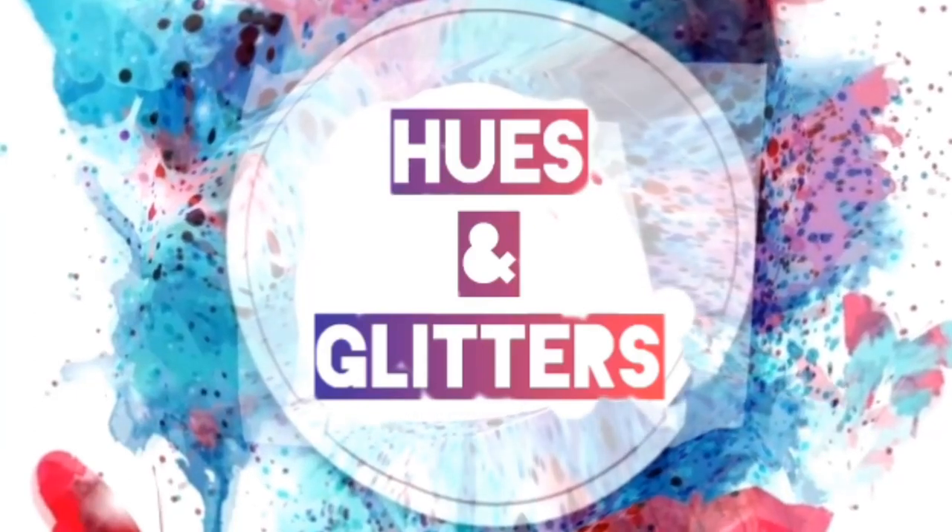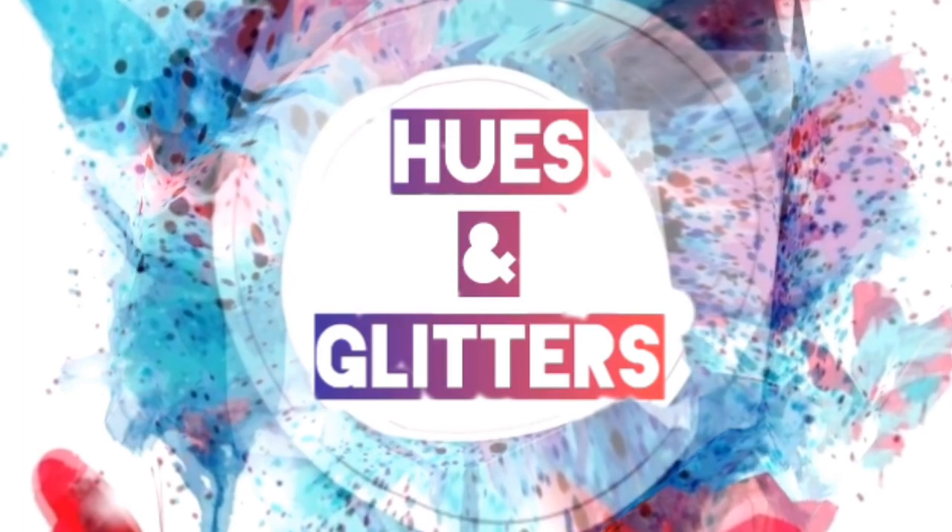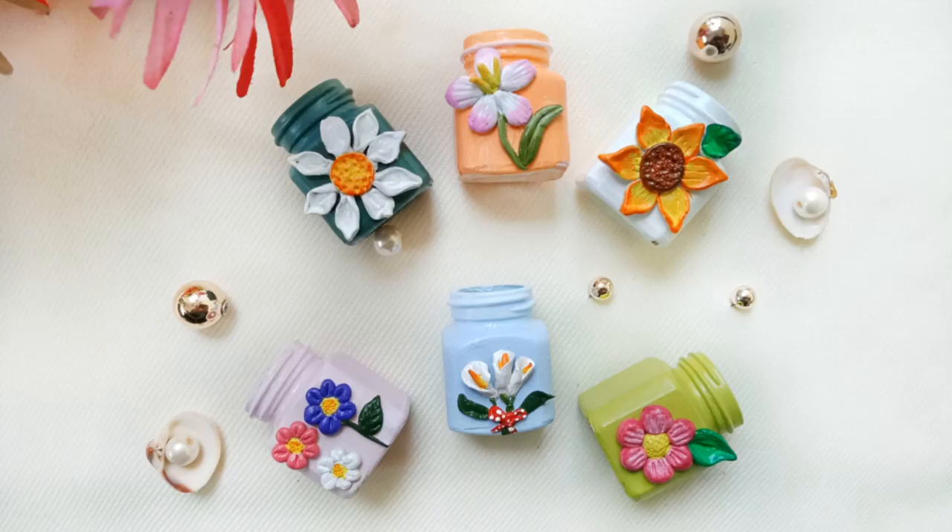Hello everyone. Welcome back once again to my channel Hughes and Glitters. Hope you all are doing good. Friends, I am going to do a miniature bottle in this video. I am going to use clay in this video.